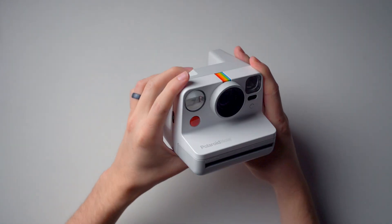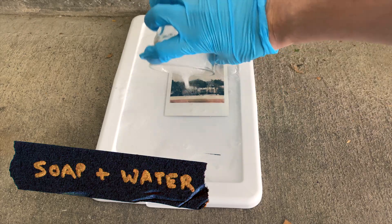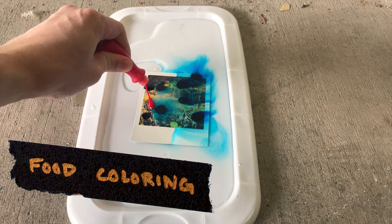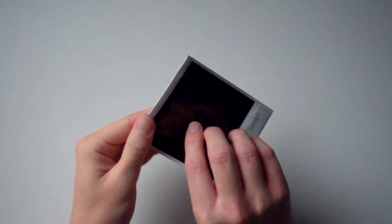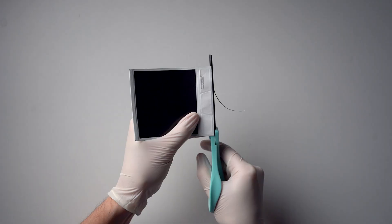I got this Polaroid camera recently, and I wondered what would happen if I soaked some pictures I took in different liquids. Well, nothing happened, because the pictures have this outer layer that protects them from almost anything. So I'm gonna have to cut them open.